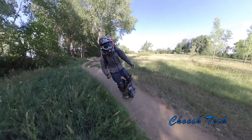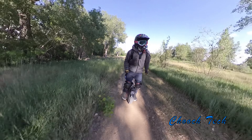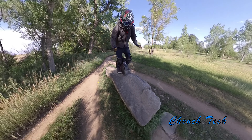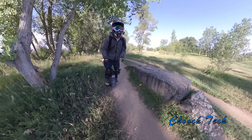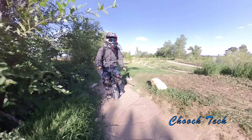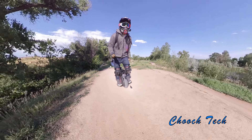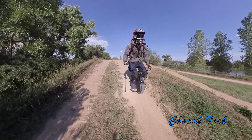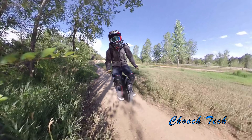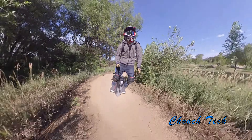It's completely different than the guy coming in with one of the electric scooters in a business suit. This is what you choose to do. You could have a Lamborghini and a private jet and still love one of these and ride it around and have an absolute blast.